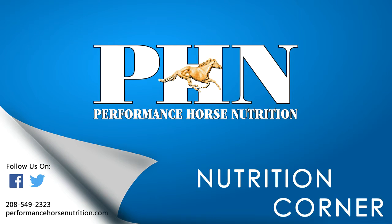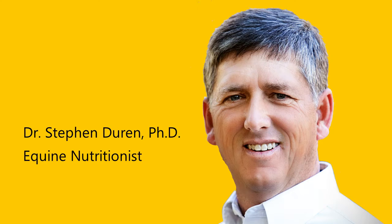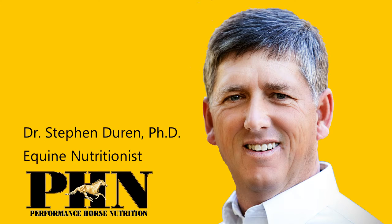Performance Horse Nutrition would like to welcome you to Nutrition Corner. Dr. Steven Duren, equine nutritionist from PHN, provided us the following nutritional tip.